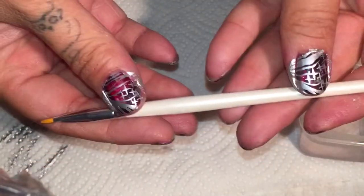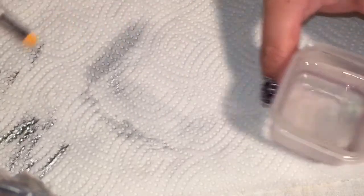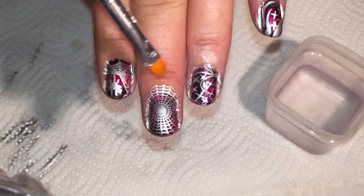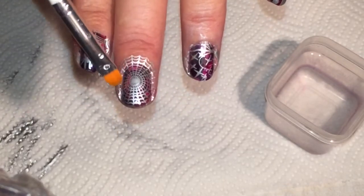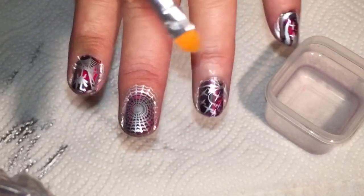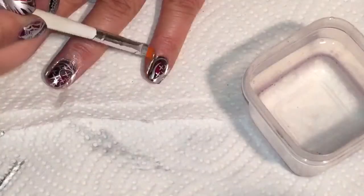I'm going to be using my e.l.f. concealer brush — a brand new one because I really wanted to get it done quickly. I've mixed some pure acetone with some water. If you use straight acetone around the cuticles it will liquefy the polish and create a ring of stamping polish color around the nail. But if you mix pure acetone with water, it's really good at getting polish off the fingers without liquefying it.